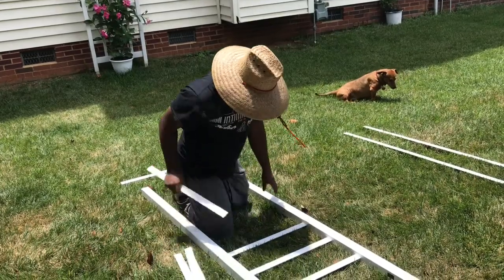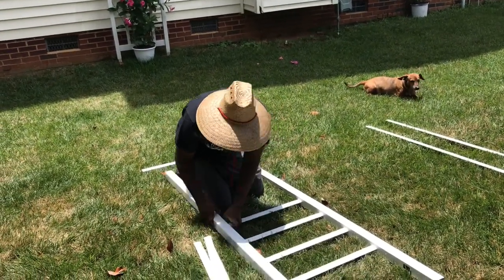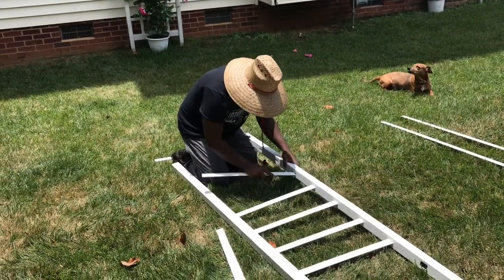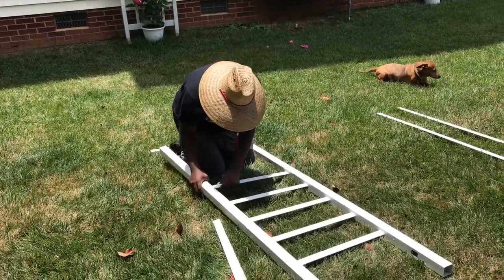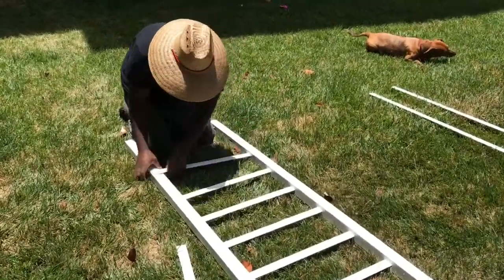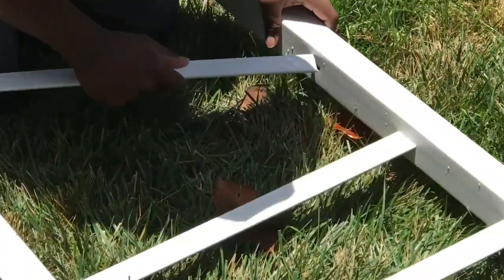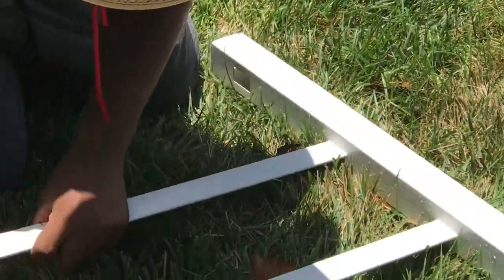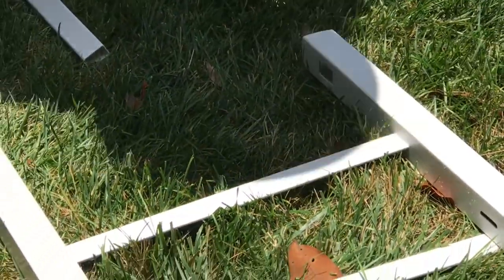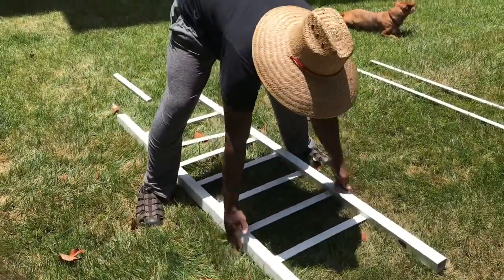My son John is putting in the horizontal slats first. Look how fast he is — he doesn't have to worry about his knees hurting or anything like that. This is really easy. There are holes on each side and you just stick the slats in there. Now push it together, and that's all to that part.